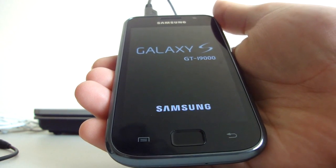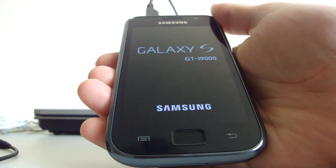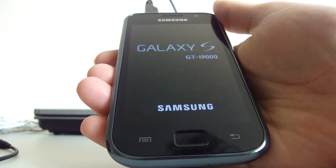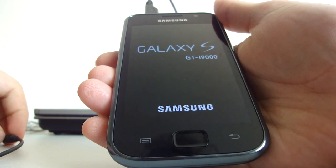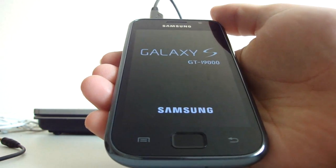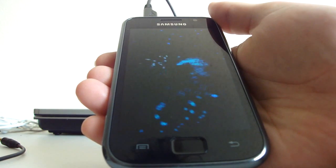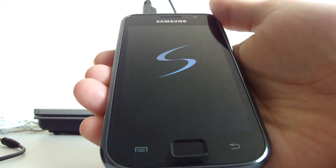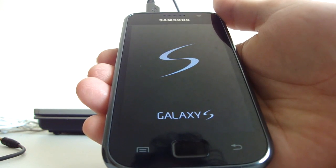It's installed now. Your phone should boot and you'll have root access and all the features that Paul included in this ROM. This first boot will take quite some time — when you flash a ROM it takes a lot longer than usual to turn on, and that's also why the sound came on before the animation.